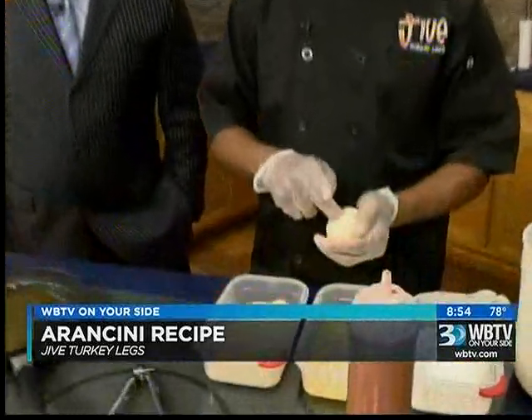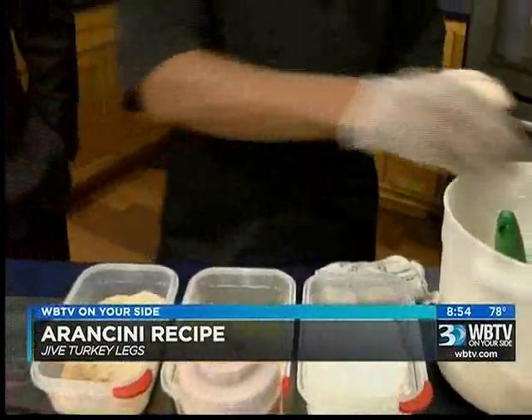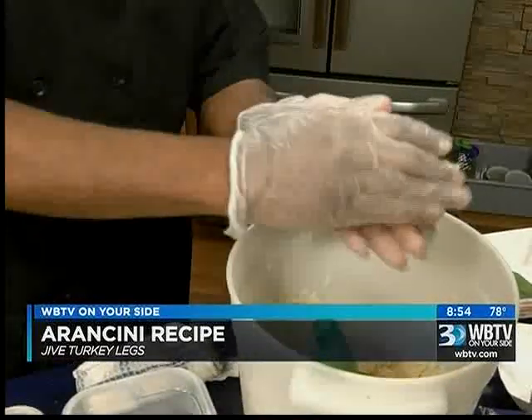I've taken one and poked a hole in it. This is marinara sauce that I'm going to fill it with — that's why you poke the hole, just to put it in there. Then I just plug it. You can fill these with bacon, ham, mozzarella cheese, and it makes a molten type risotto ball.